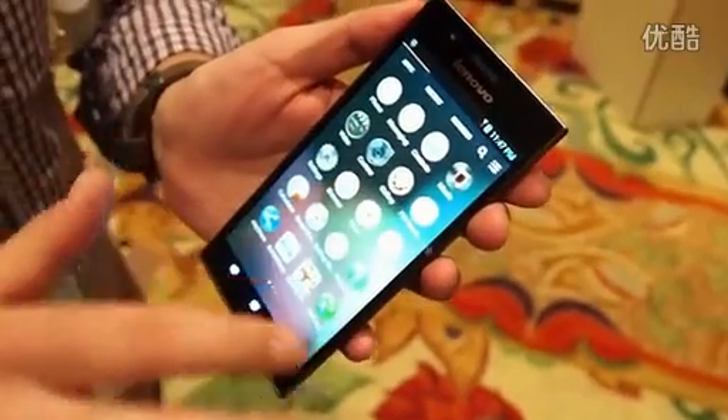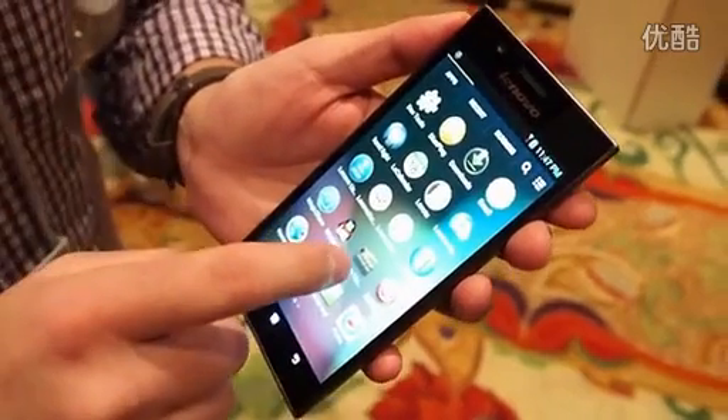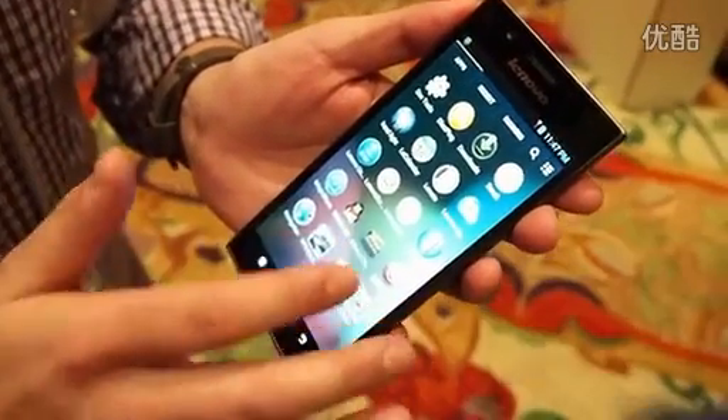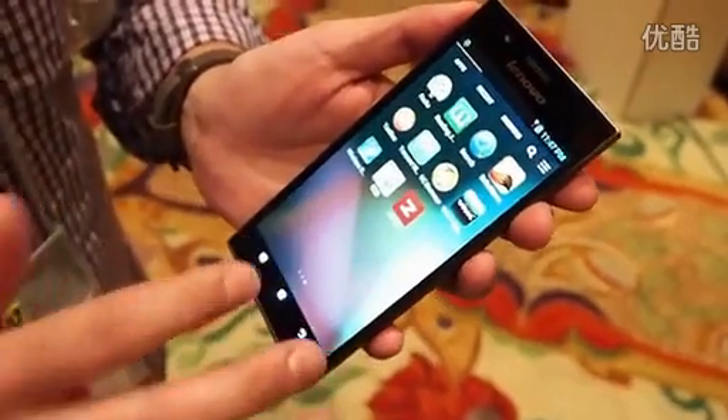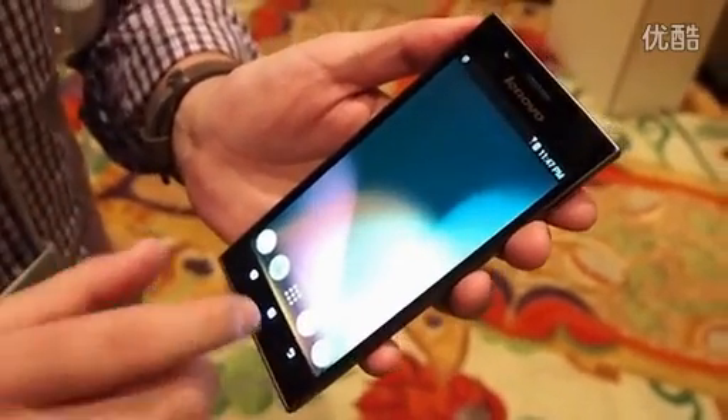Lenovo put a slight skin on here on top of Android 4.1 Jelly Bean — really thin and light skinning, but definitely Lenovo's custom touch.